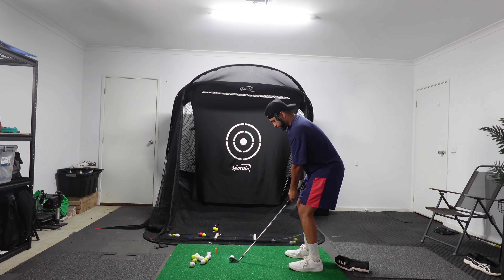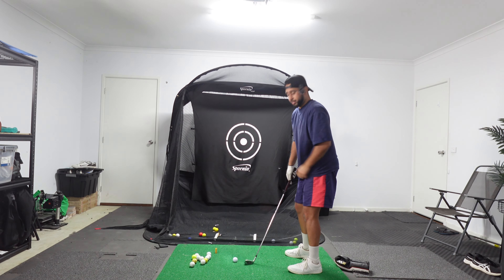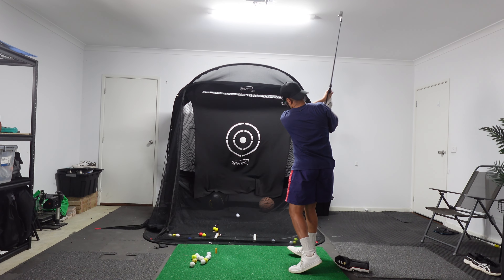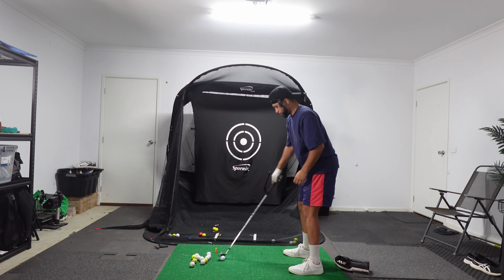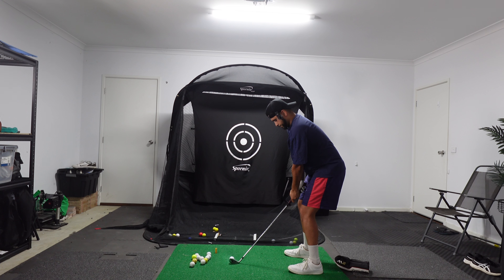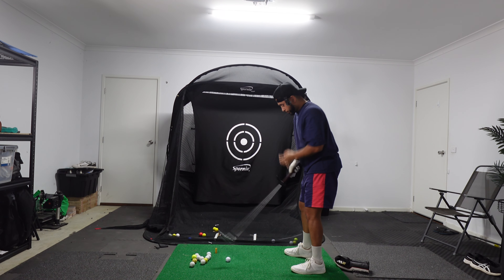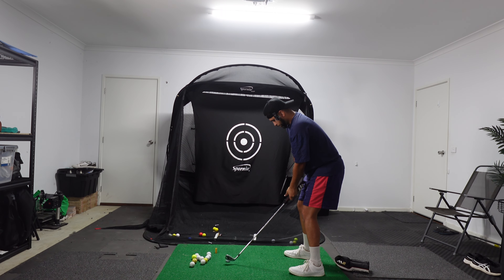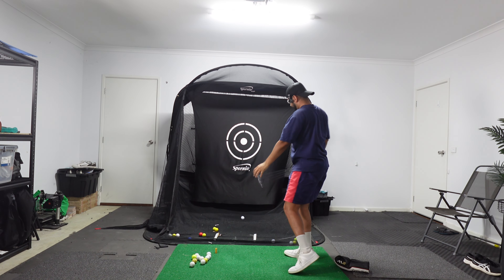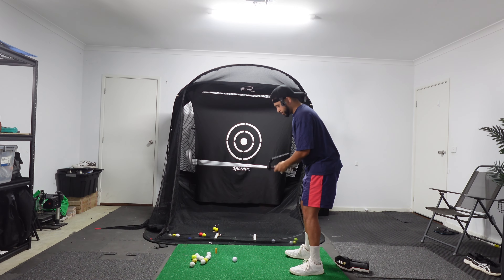The interesting thing is I'm feeling very fatigued right now after going for that run. So it's going to be a bit of a test, but I think it's a great way to train because if you don't practice in harder conditions than what you play in, then how can you expect to perform better in those tougher conditions? You're probably not going to.